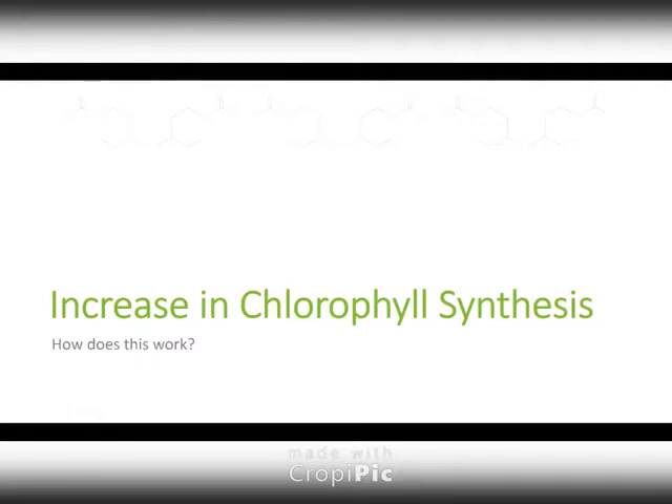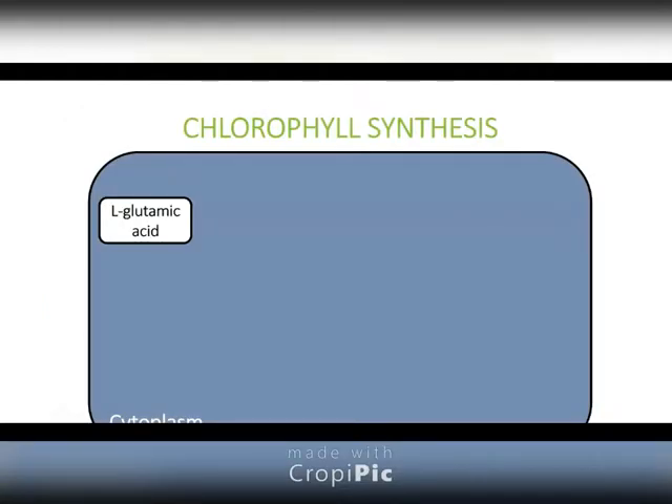One of the ways that we judge turf health is to look at how green it is. Chlorophyll is a big part of that. I wanted to take everyone through this process of how chlorophyll is built.